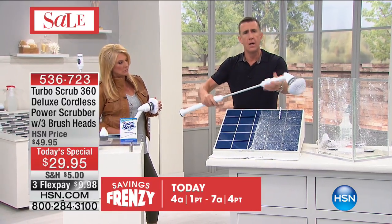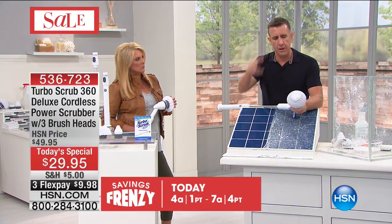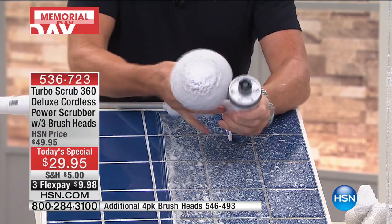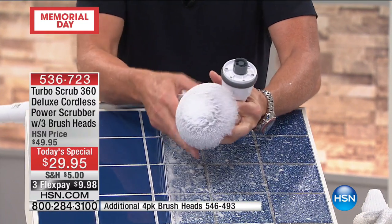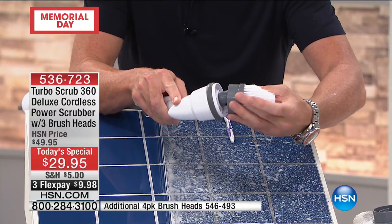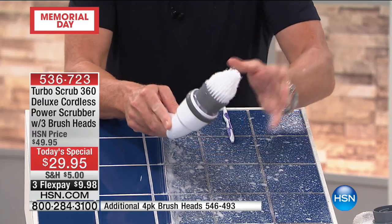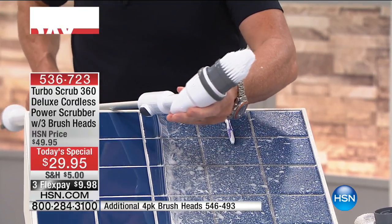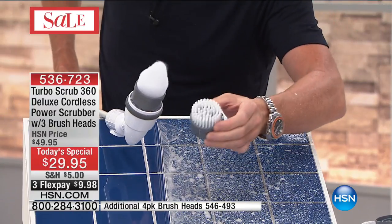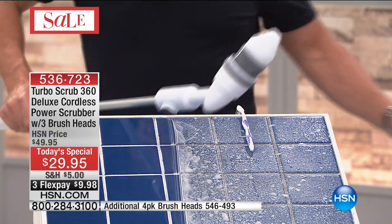Different heads for different jobs. This is the utility brush, the all-purpose — your go-to, the one you'll probably use the most. But if you want to get into a corner, meet the mean cousin — this is the heavy-duty brush with the rigid bristles. If you've got something really tough to clean, this is it. Look at the way this starts to clean.